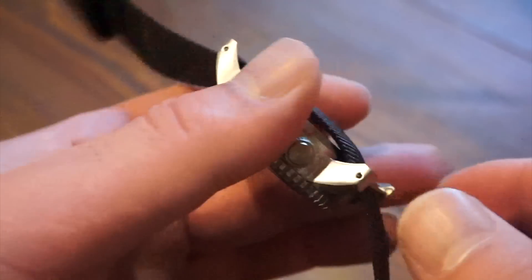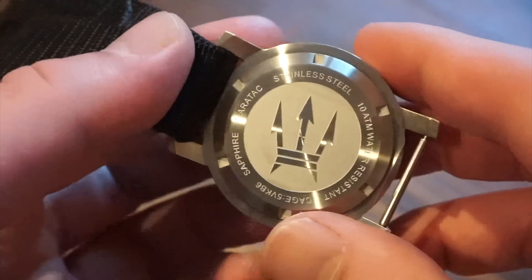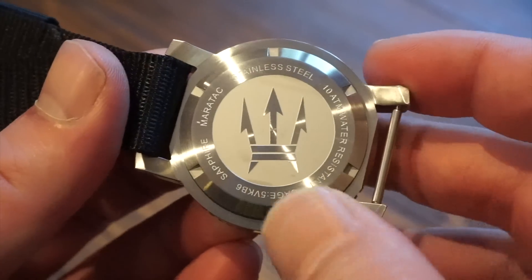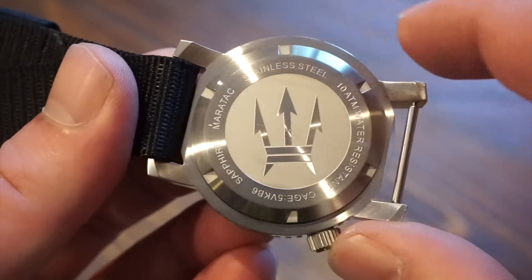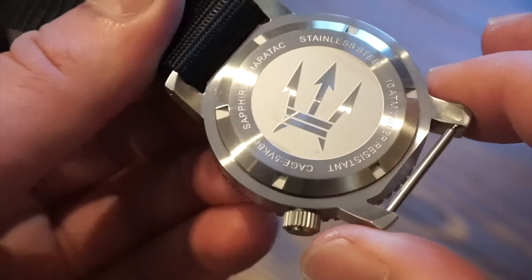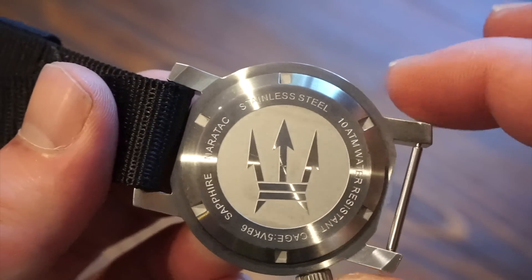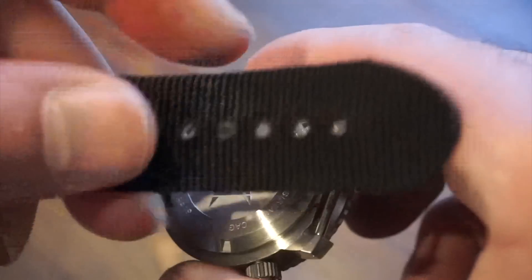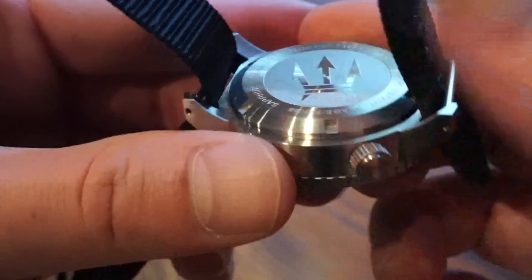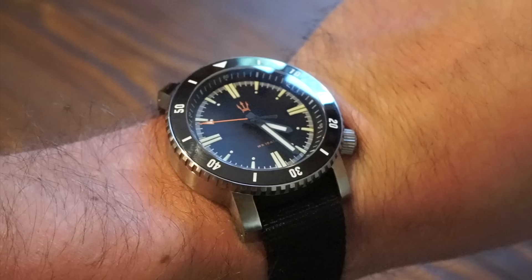The case back is screwed down for 100 meters of water resistance. We have the Triton logo with a matte finish, brushed where the Triton is, and it reads: stainless steel, 10 ATMs water resistant, Maritak sapphire. The spring bars are right there. Let me throw it on my wrist — here's the watch on my 6.5-inch wrist.